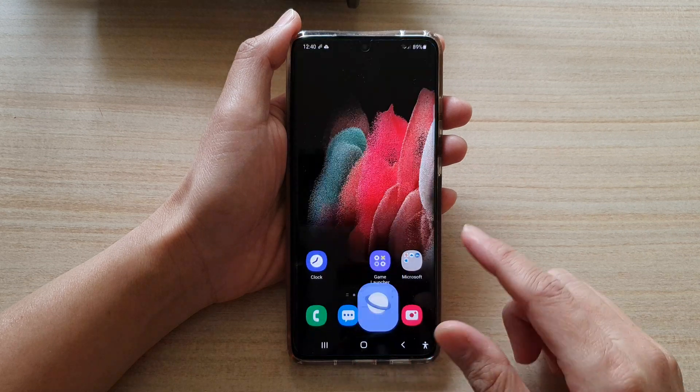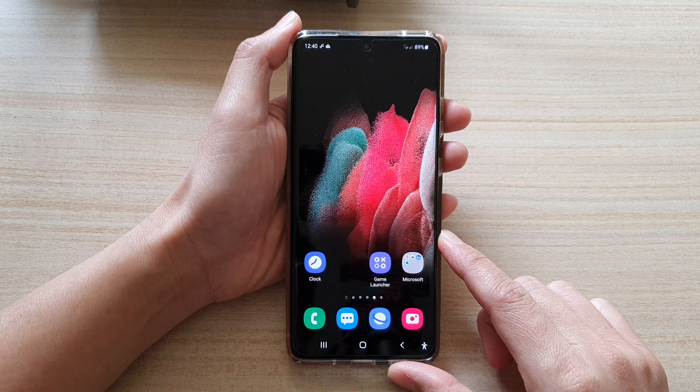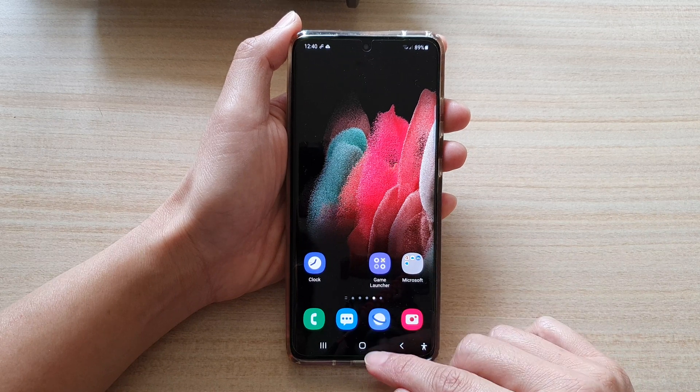First, tap on the home key to go back to your home screen. And on the home screen, tap on the Samsung Internet button.